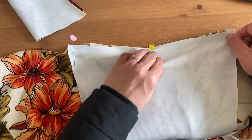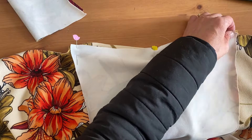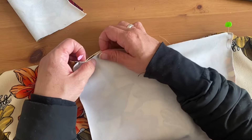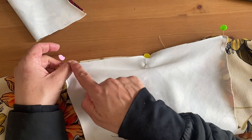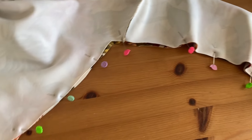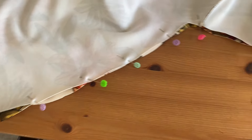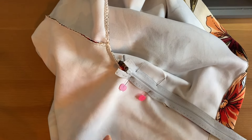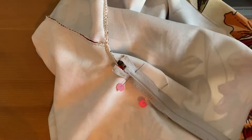Next we're sewing in the sleeve by matching the notches together and sewing in the side seam all together at once. I toyed around with adding a zipper at the side seams to make this breastfeeding friendly, but it was pretty oversized so it was unnecessary and I just sewed it together normally. Next we're doing all of the hems and then we're finished.